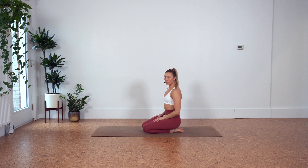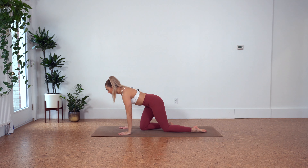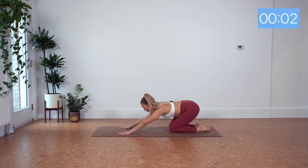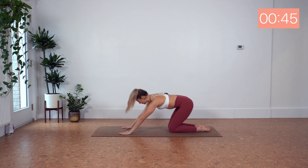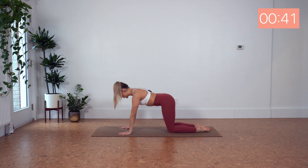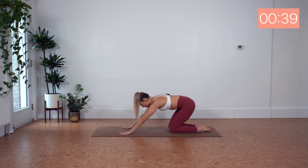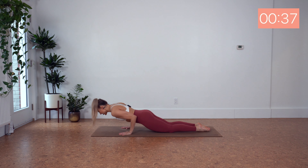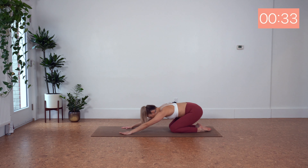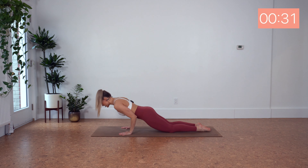For our first exercise, we have tricep dips on our knees into child's pose. I am doing it on my knees here because we will be doing this for 45 seconds. I want you to squeeze those elbows into the side body.